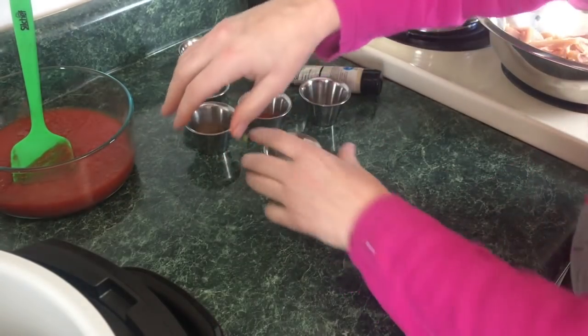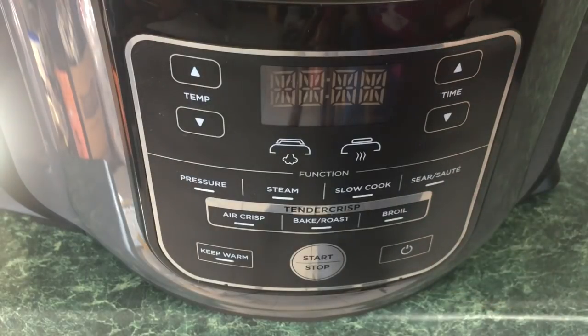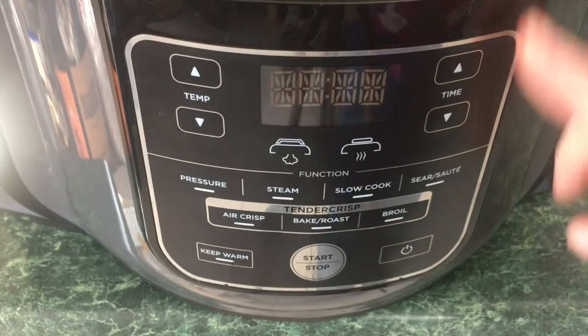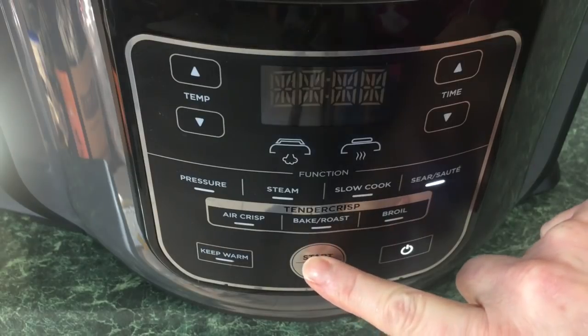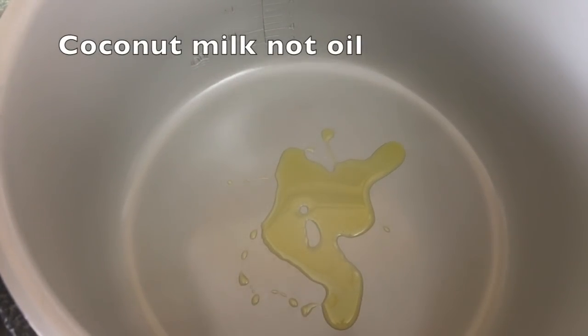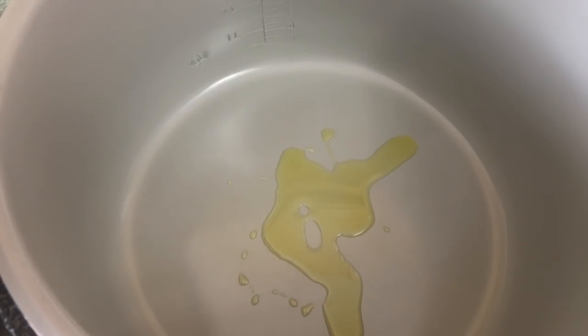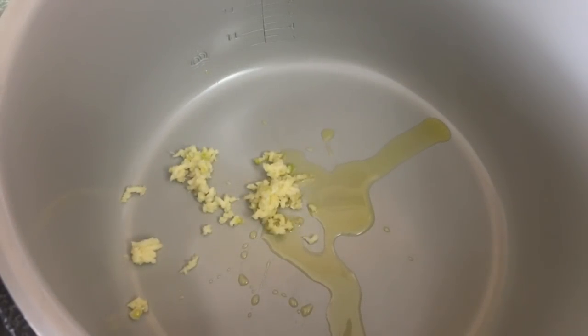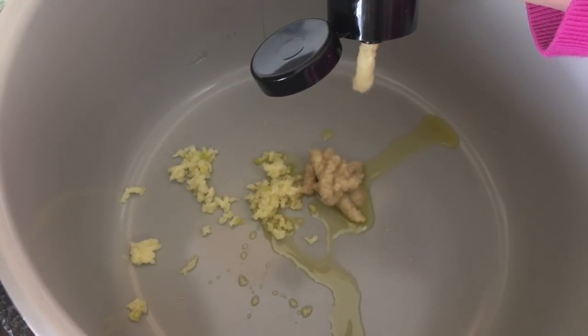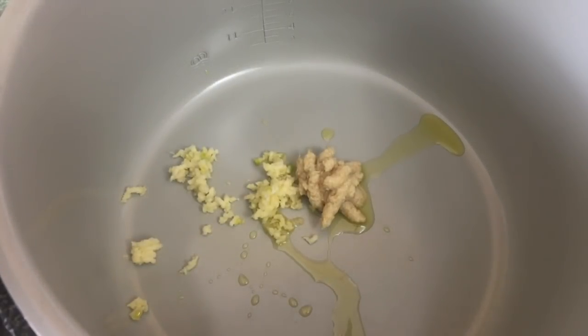Let's head over to the Ninja Foodi. Make sure your ceramic bowl is in the unit, turn it on, go to Sear/Sauté, leave it on high, and press Start. Add a splash of olive oil — or coconut oil if you prefer. Then add your garlic, about two tablespoons of ginger paste, and your pureed tomato sauce.